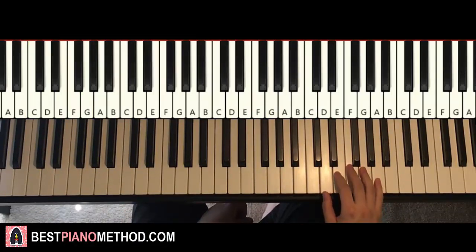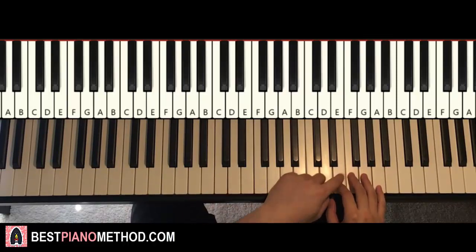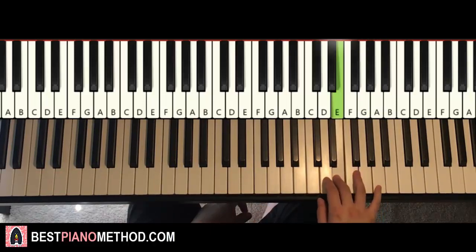So here we go — right hand. We'll break it up into two parts in total so it's easy to learn. First part goes like this, starting on the E here, middle C, go up an octave: C, E. So E, G, A, back down to E.